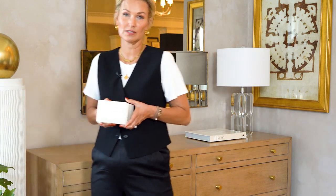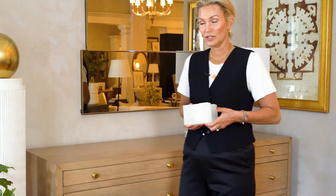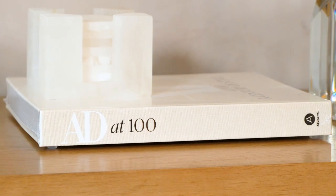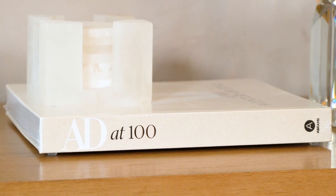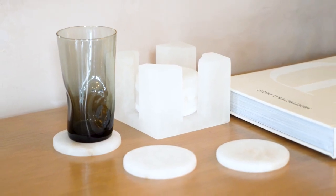Next up, a set of coasters. I feel like in bed, on nightstands, you always need these. You might need them on your dresser too — if you're folding clothes on the surface, you need to be able to put your drink down. We want to protect the surfaces as best we can. These are made of alabaster. I'm going to put a few of those down so they're ready to use.